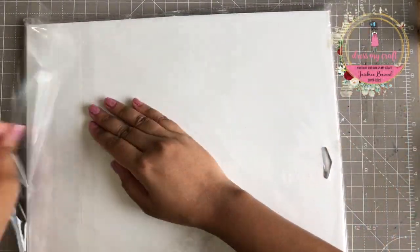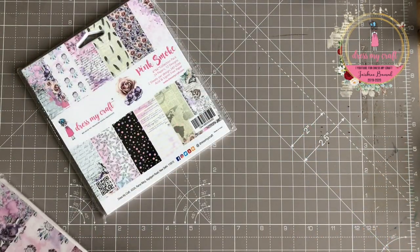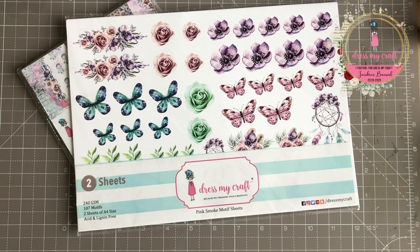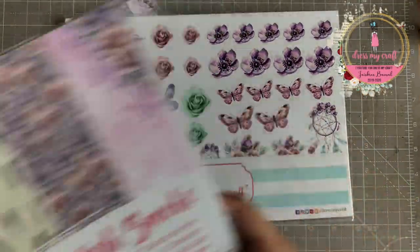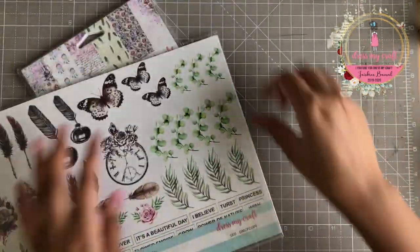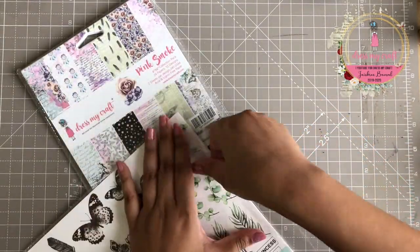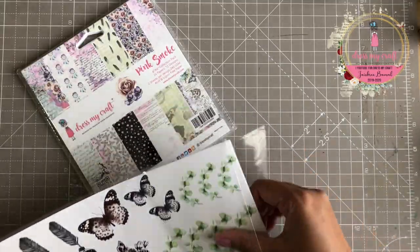I have here a collection kit of Pink Smoke pattern paper from Dress My Craft. A collection kit contains three things: a 6x6 pattern paper pack, one motif sheet pack, and a 12x12 pattern paper pack. The motif sheet pack contains two sheets with beautiful coordinating elements which can be fussy cut out and used as embellishments in your projects.